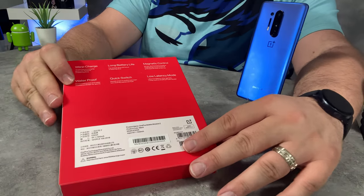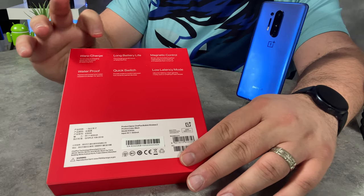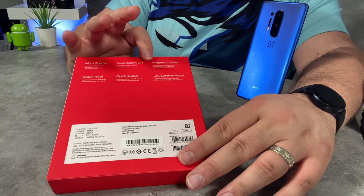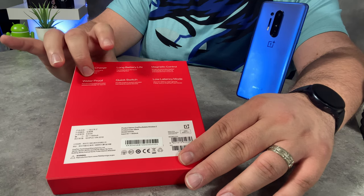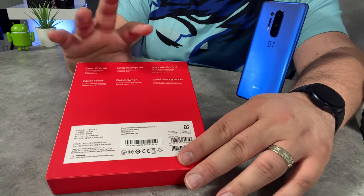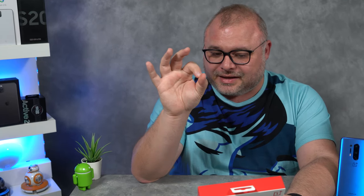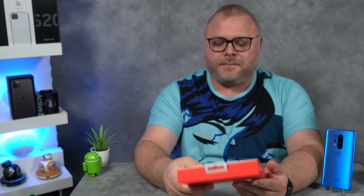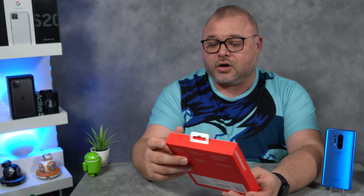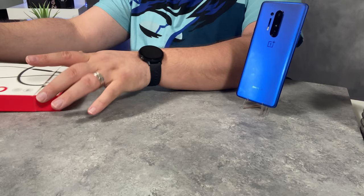A couple things on the back: we have warp charge, long battery life, magnetic control, waterproof, quick switch, and low latency mode. This is boasting warp charge — 10 minutes gives you 10 hours of listening time, so that's not even a full charge. You're gonna get 10 hours in 10 minutes. I'm wondering if this comes with its own warp charger or if I must use my current one.